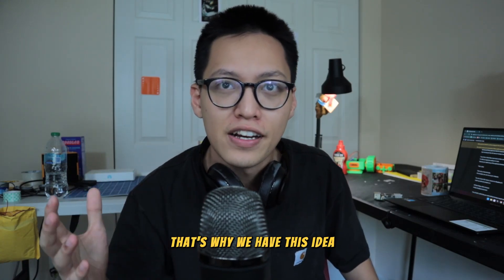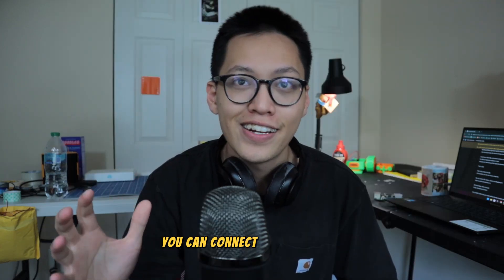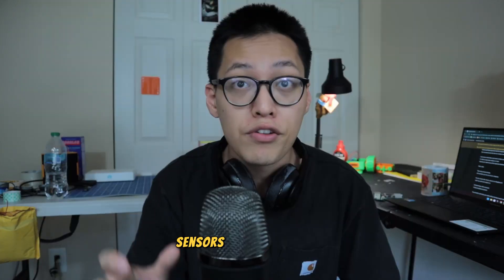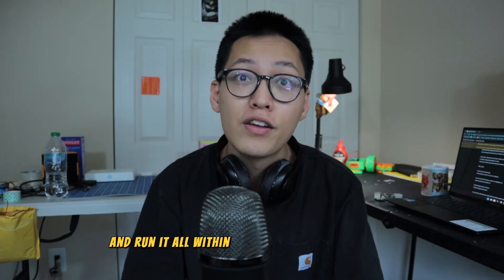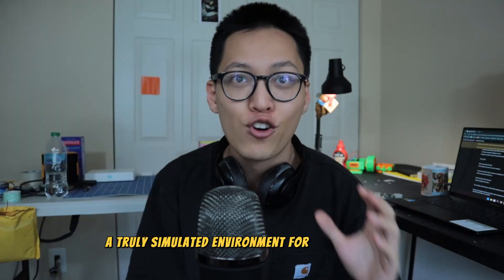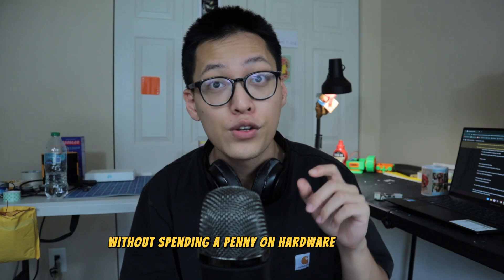That's why we have this idea: a fully emulated robot environment. You can connect up LEDs, motors, and sensors to a Raspberry Pi, code it up, and run it — all within the safety of your browser. A truly simulated environment for robot building. This way, you can learn, tinker around, learn to code, test out your code, test out your idea, without spending a penny on hardware and tools.